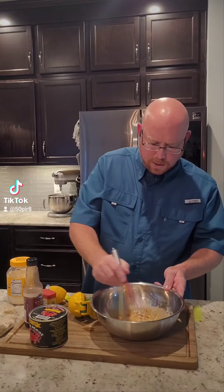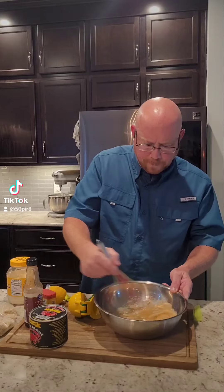Now we're just gonna whisk this all up together until we get a nice smooth consistency. Now we're gonna add our crab meat.